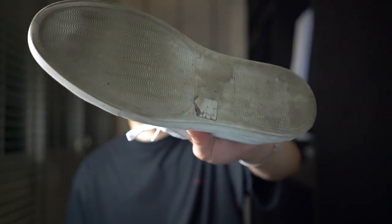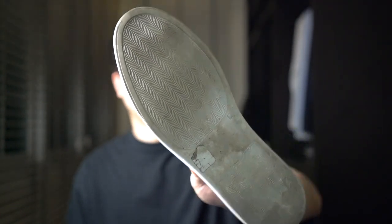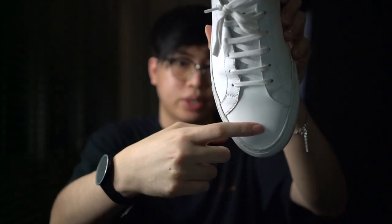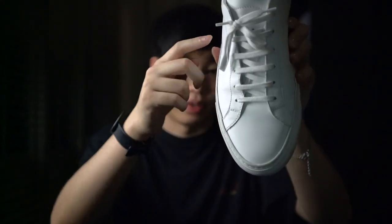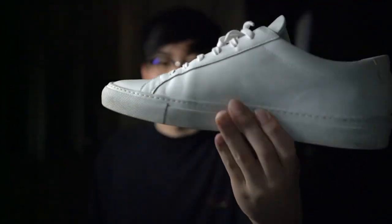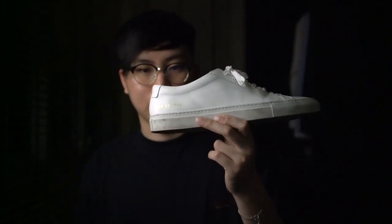This pair I'm holding right now has been my daily beaters for the past three to four months. The sole remains intact and hasn't rubbed off. There are creases on the toe box which add character and depth to the shoe, and the color of the entire shoe hasn't rubbed off either.